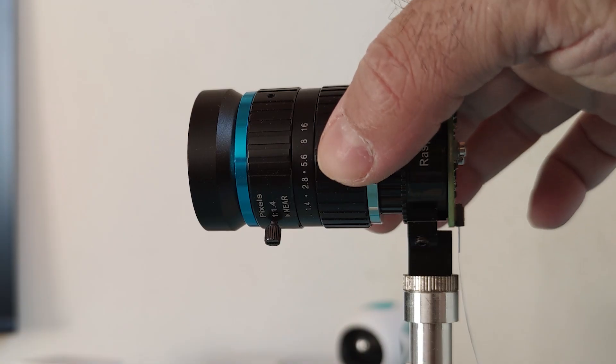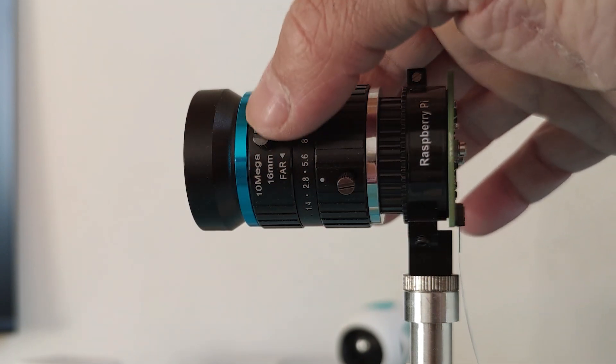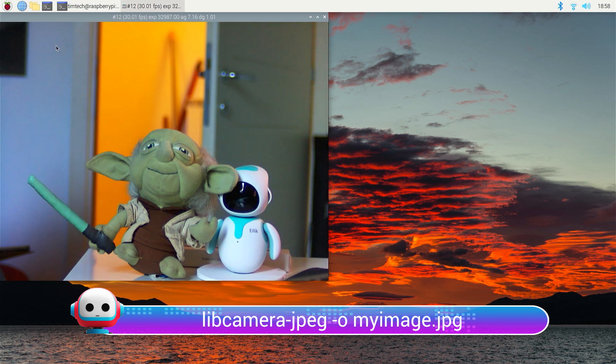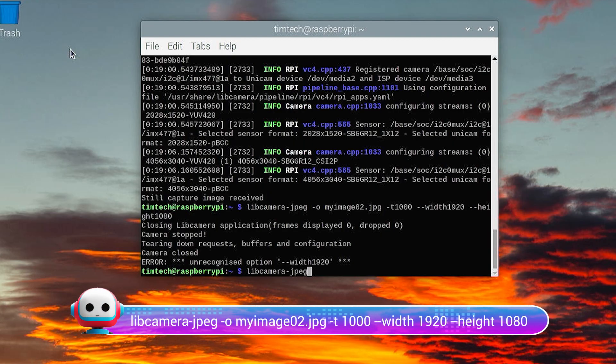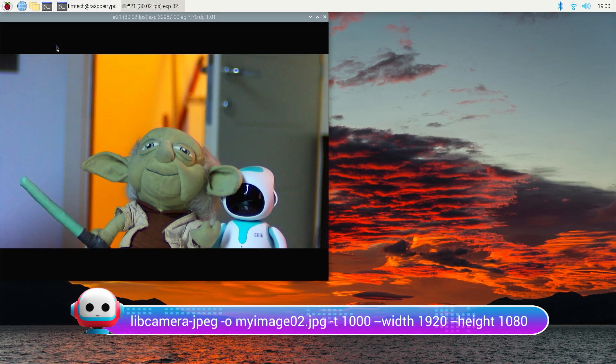Let's adjust the two gears on our 16mm lens in order to set the camera aperture and focus, and then let's type 'libcamera-jpeg -o myimage.jpeg'. Our camera will display a default preview for 5 seconds and then capture a full resolution JPEG to the file myimage.jpeg. We can alter the preview duration and image resolution like this: 'libcamera-jpeg -o myimage02.jpeg -t 1000 --width 1920 --height 1080'. The '-o' stands for output, '-t' sets the preview duration in milliseconds, and width and height adjust the image size to full HD.